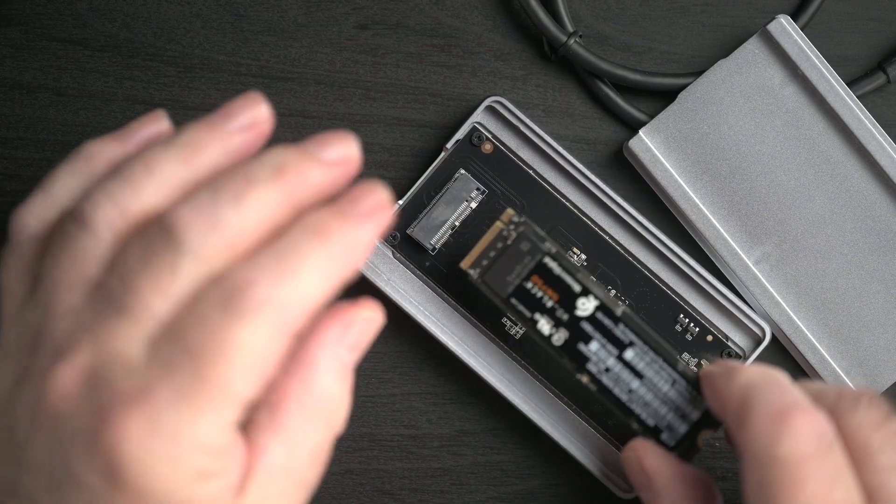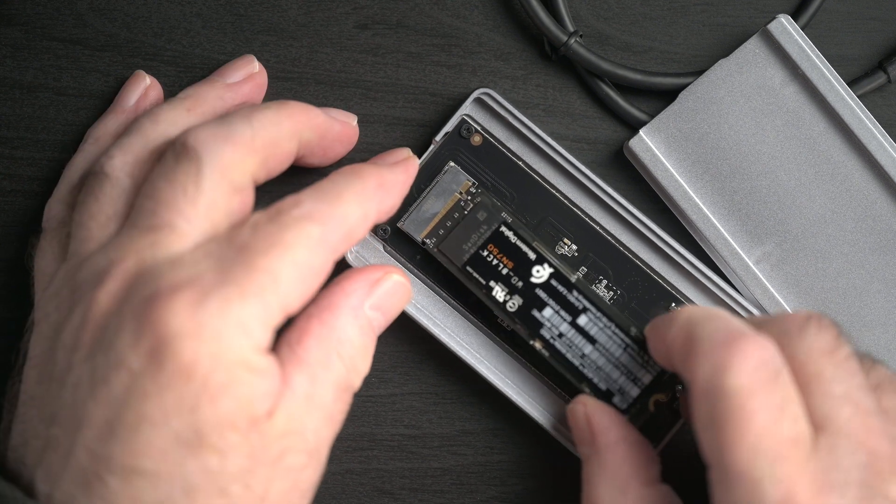This is actually the second DIY SSD enclosure I've tried. The other is an M.2 2280. I'll get back to you on how that's working out.